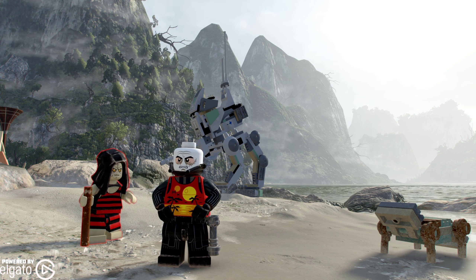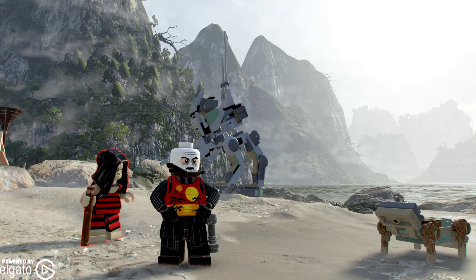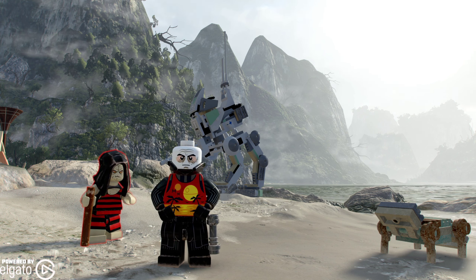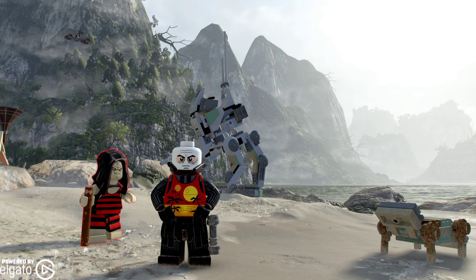This character collection is available as part of the Galactic Edition. So if you don't have the game, you can get the Galactic Edition that comes with both Character Collection 1 and 2. This is going to give us six new packs.